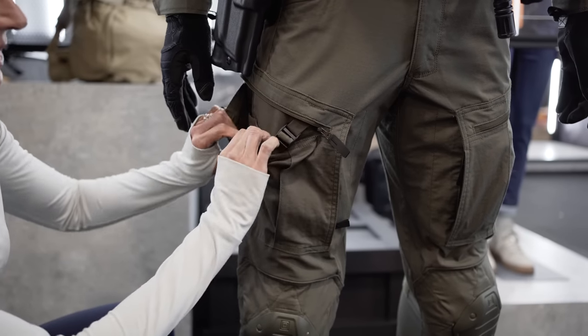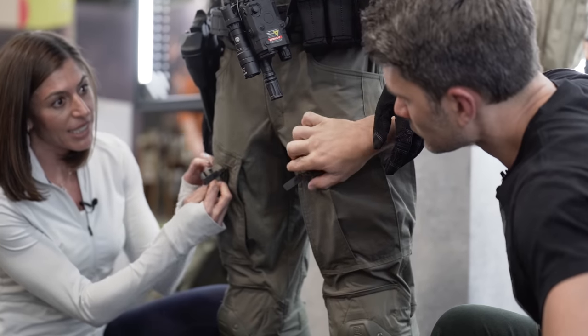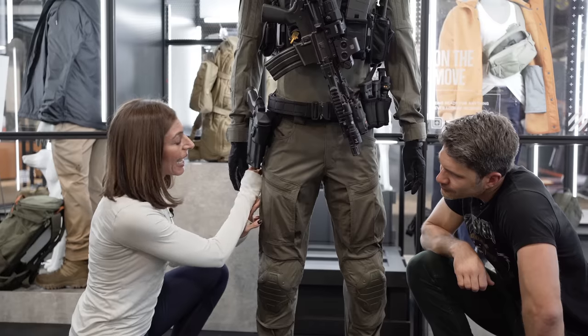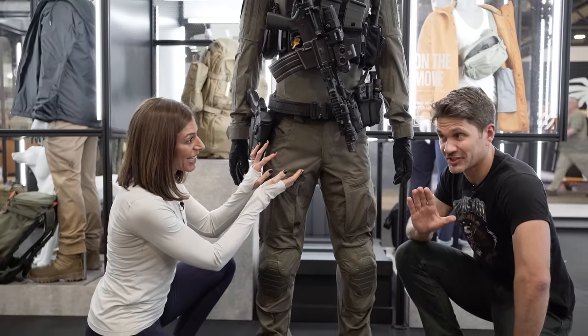Moving up to the pockets, you have a zipper pocket and cargo pocket on front, zipper pocket on the back. Within the cargo pocket you have the knee pad adjustment and then two internal mag pockets.